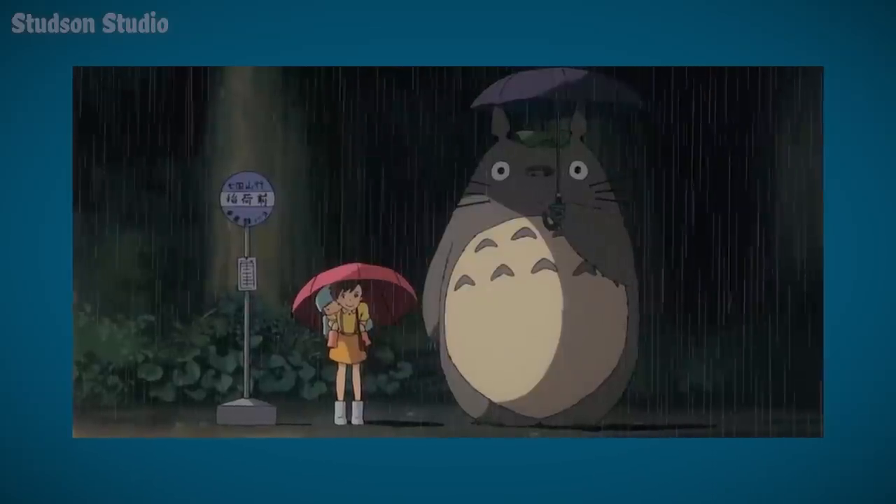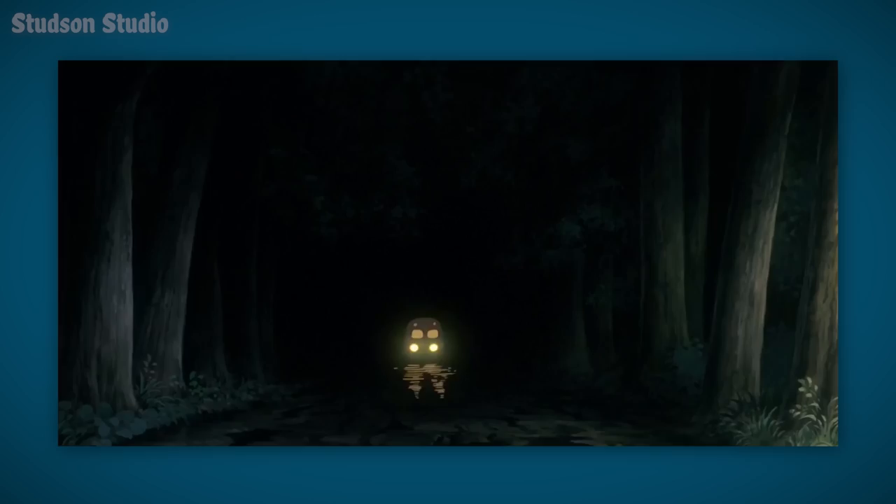I was watching My Neighbor Totoro the other day when I had a terrible idea. Welcome to another fun-filled day with your favorite pet. Here comes Garfield! And that's the joke — that's the whole video really.